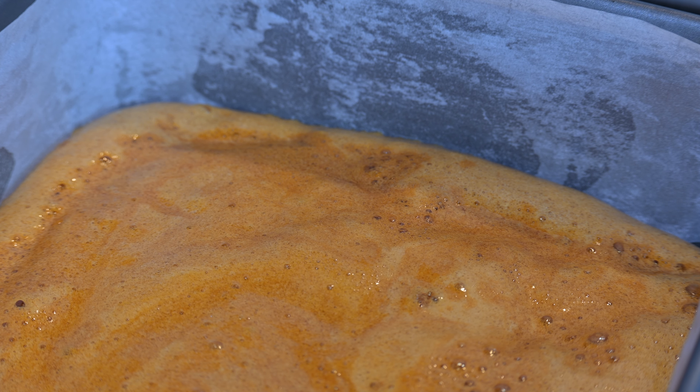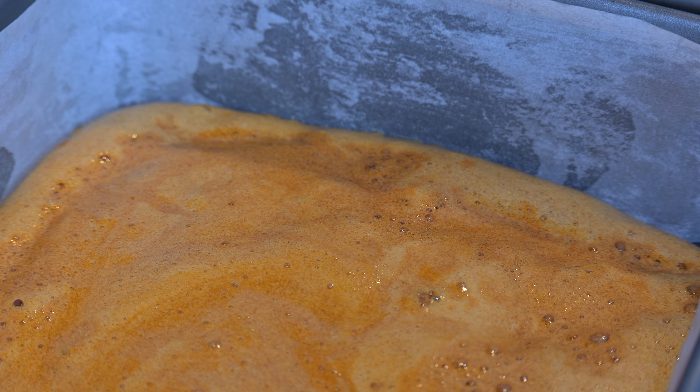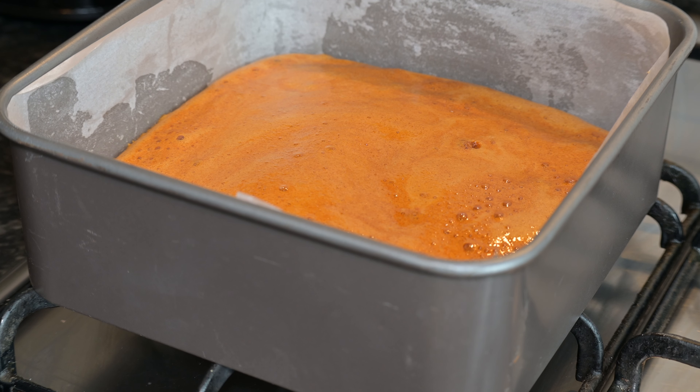You need to let this cool for a good one and a half hours. As tempting as it is to touch, don't. Please just leave it and let it properly cool down.